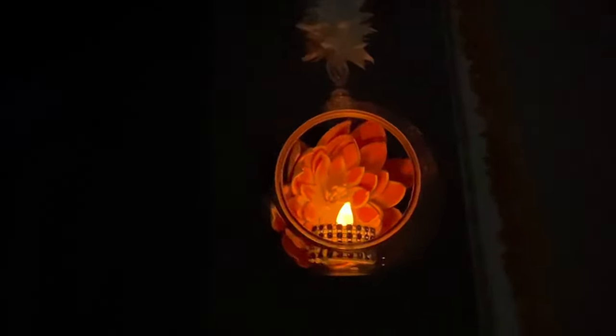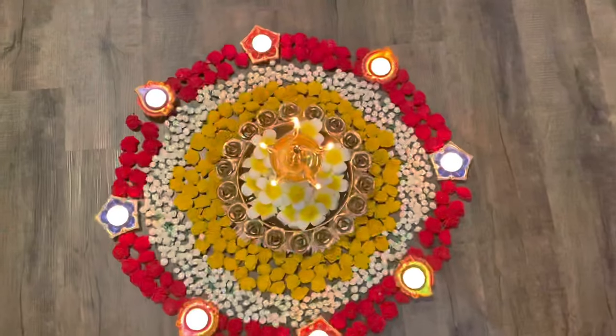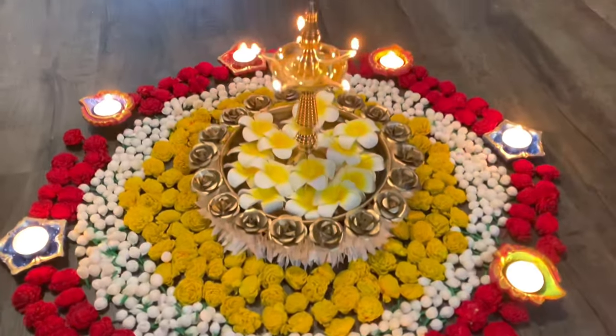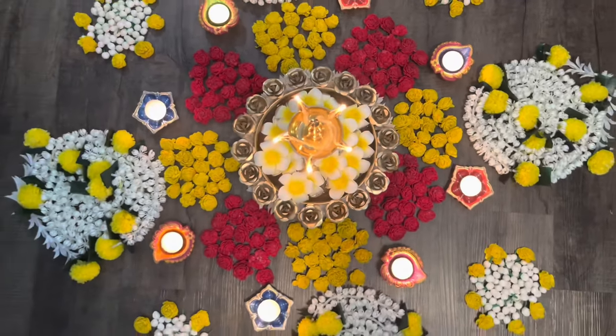Hi everyone, welcome back to our channel Laxmi's One Stop. Today in this video we will see three simple and easy Diwali decorations which everyone can do. These are very easy and last minute decorations which we can do in very less time.